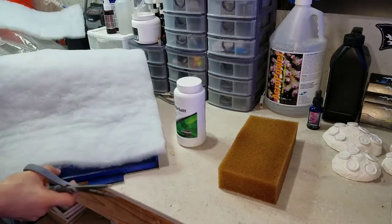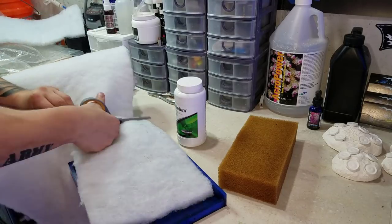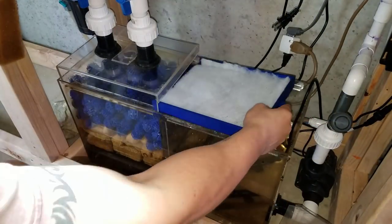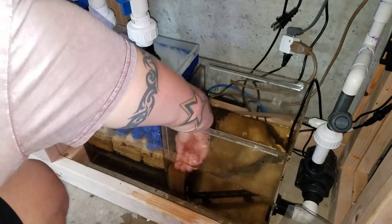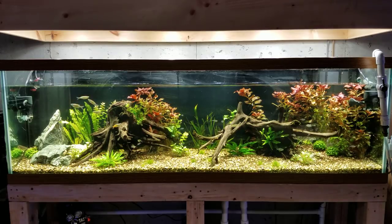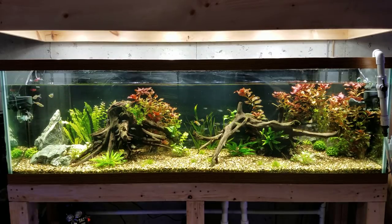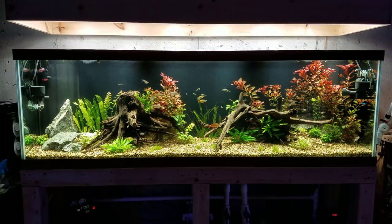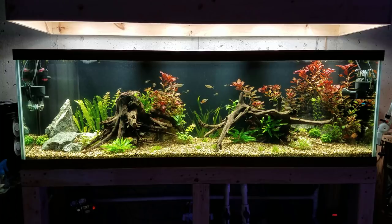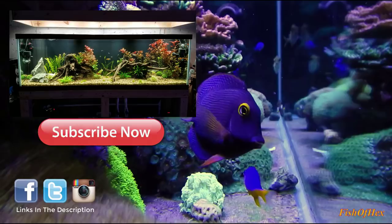I really like this setup and enjoy having it here in the fish room. I'm definitely a planted tank guy — if I could choose between planted and saltwater I'd go planted tank every single time. If you guys have any questions about this setup or want to know anything specific, let me know and I'll make more videos. If you want more freshwater plant content, let me know in the comments below — I tend to know more about planted tanks than saltwater. Hope you enjoyed the video and I'll see you later.